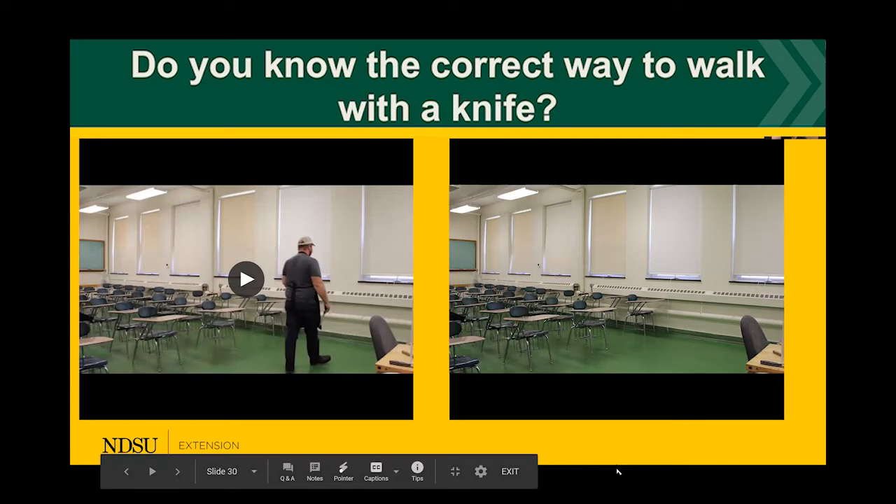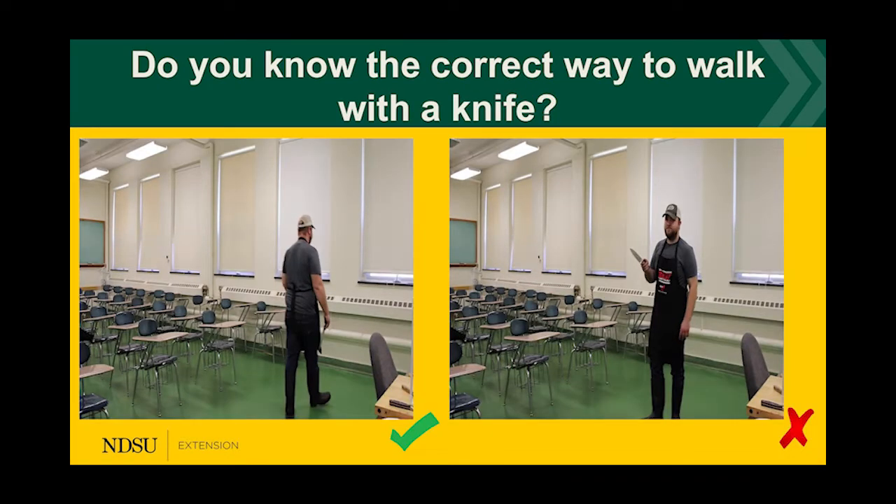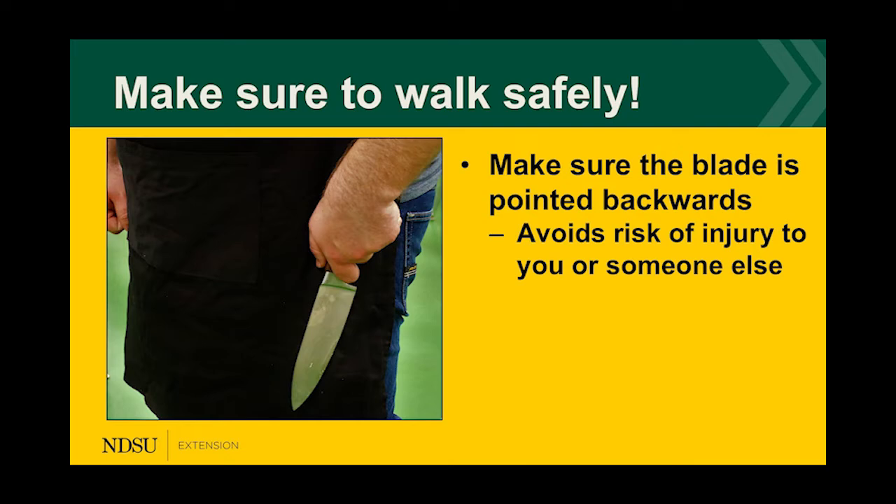If you said the video on the left, you are correct. When walking with a knife, you want the blade facing downward toward your feet, with the edge of the blade facing backward away from you. This avoids risk of injury to you or someone else. If you trip, the blade facing downward also prevents you from cutting or stabbing yourself.